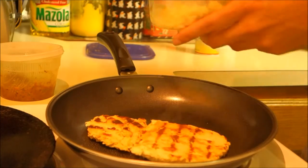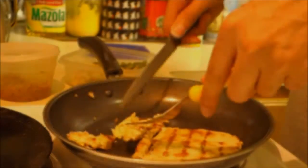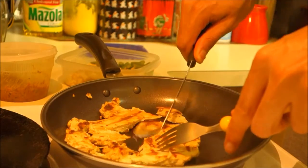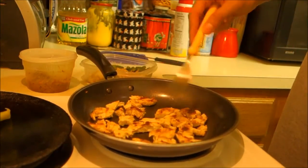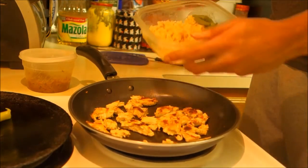First off, you need your chicken breast or chicken thigh. Have the pan preheated and use some cooking spray so it doesn't start sticking to the pan. You want to cut your chicken into small pieces — you could do this beforehand. The reason I'm doing it in the pan was because my chicken was cold and it was too hard to cut, so once it warmed up I cut it down to small pieces.